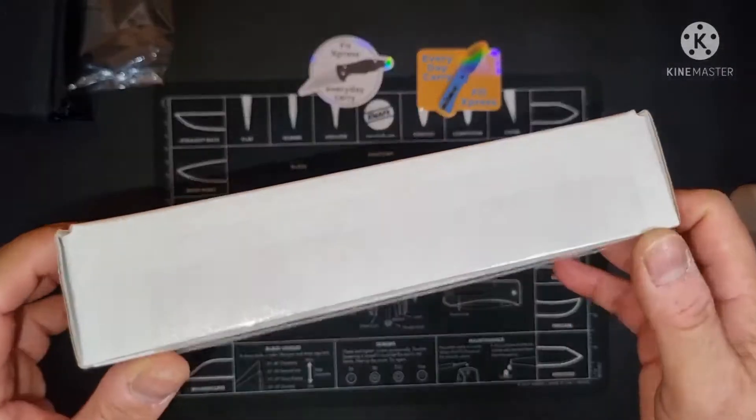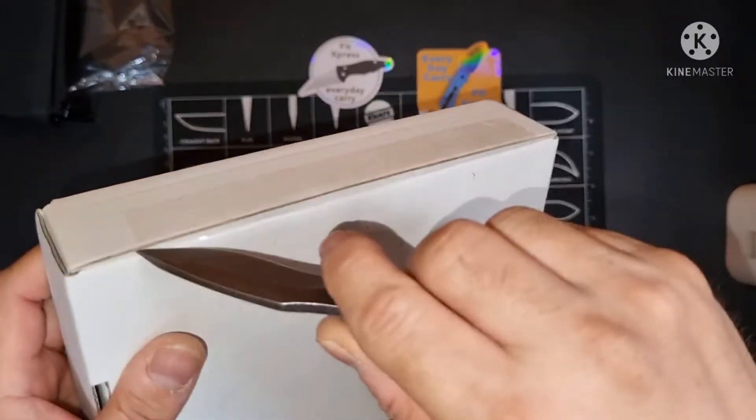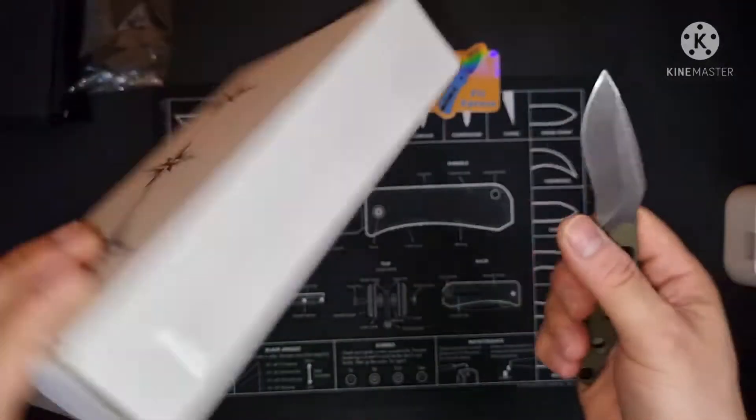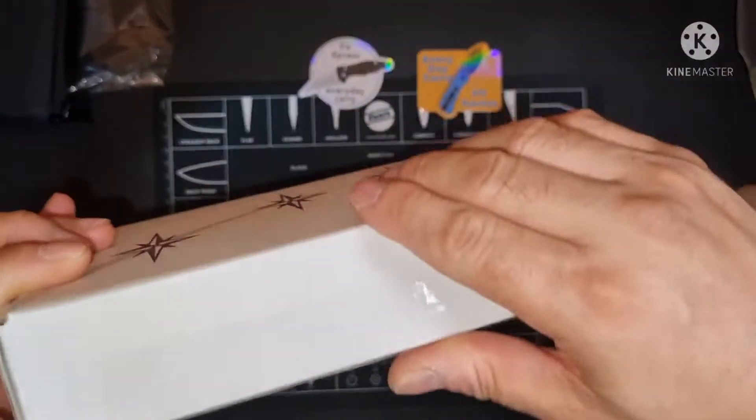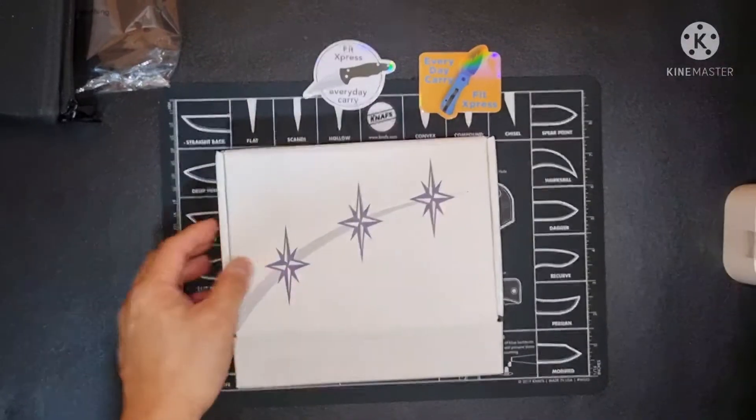Now let's go to the main event. Let's open this up. So this is from Orion Knives.